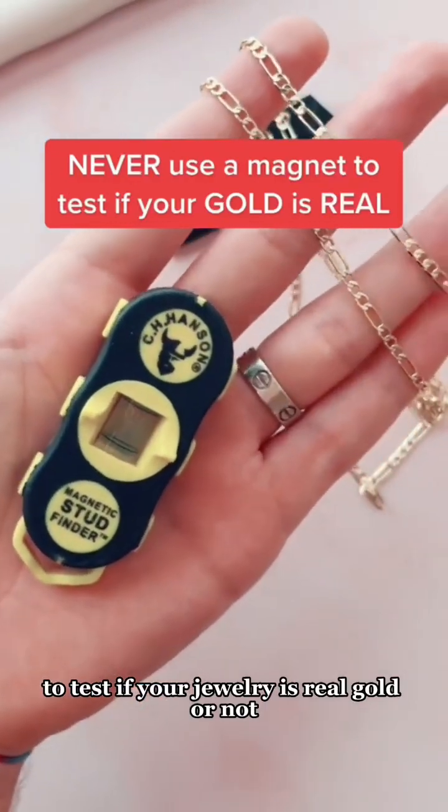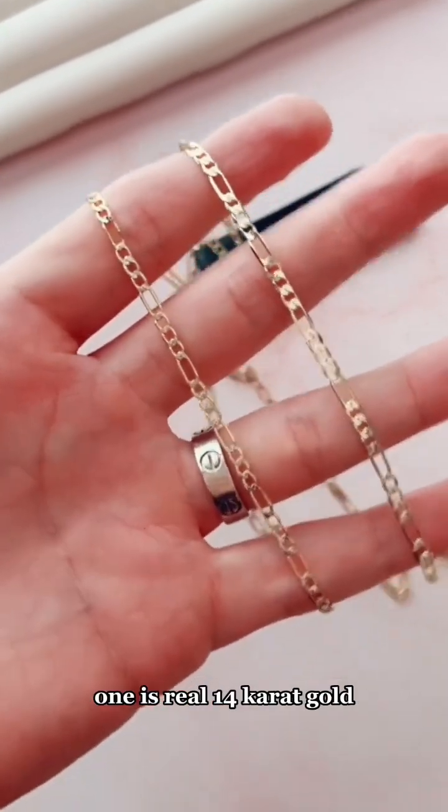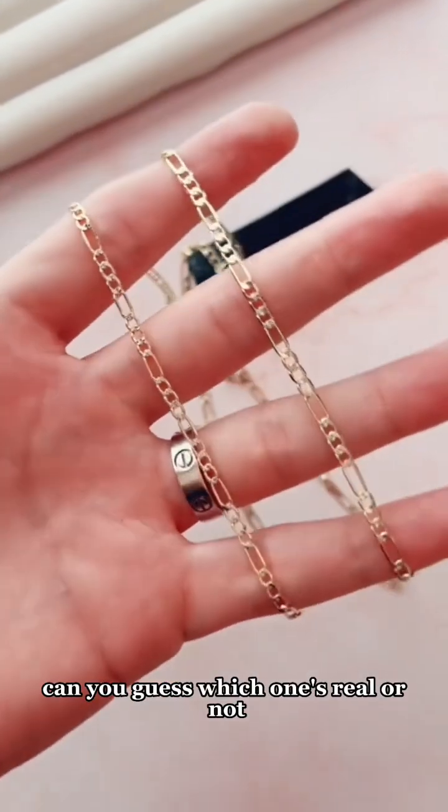Here's why you should never use a magnet to test if your jewelry is real gold or not. We have two figaro chains here — one is real 14 karat gold, one is gold plated. Can you guess which one's real or not?